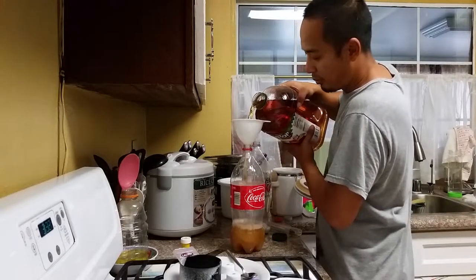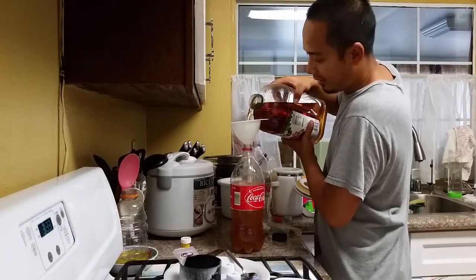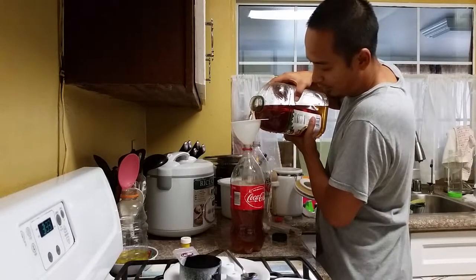We're going to leave about two or three inches for the headspace. This is supposed to be making a hard cider in about 30 seconds.